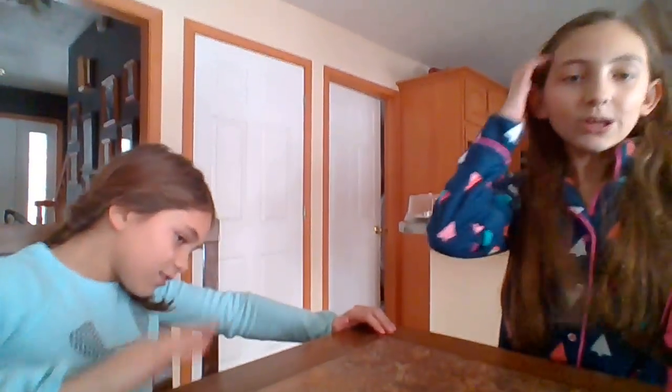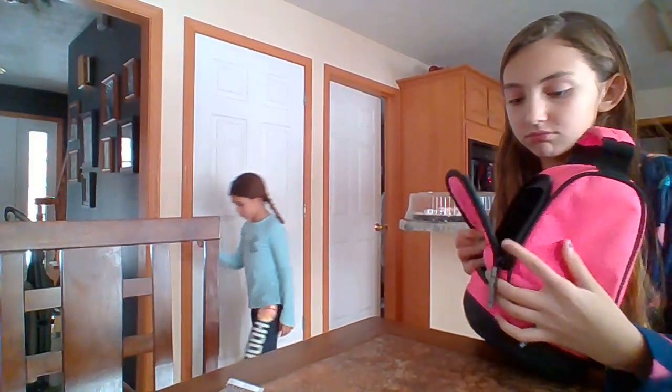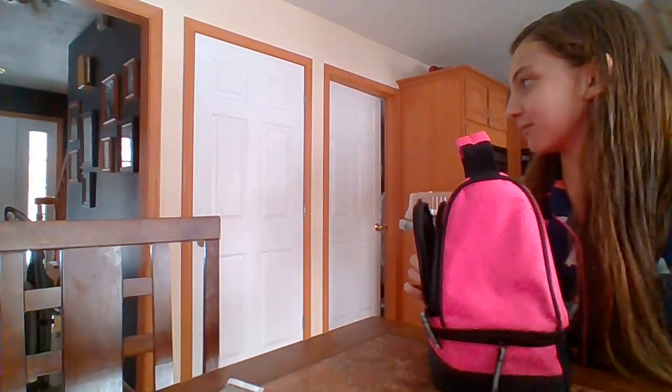Alright, so we have a bad bag and a good bag. I'm going to go with another good bag.